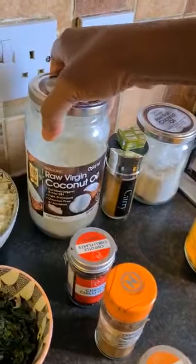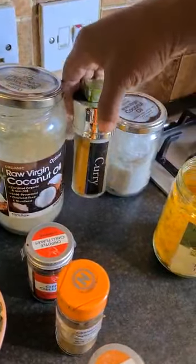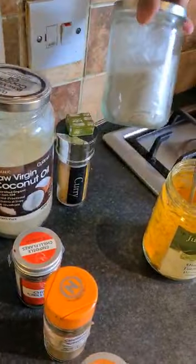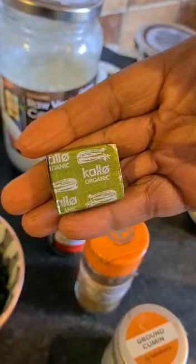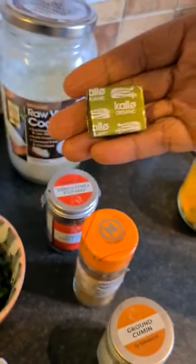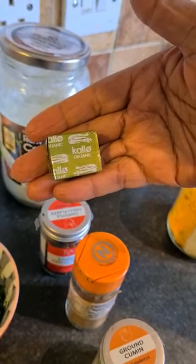The oil I'm using today is coconut oil, raw virgin coconut oil, a bit of curry and salt — that is my Celtic salt. And I'm going to use kale, just one. So follow me as I talk you through how to prepare the rice alternative.